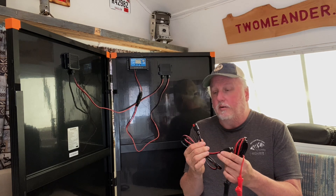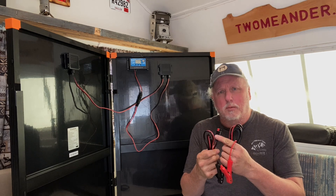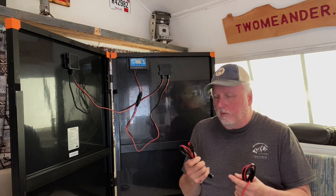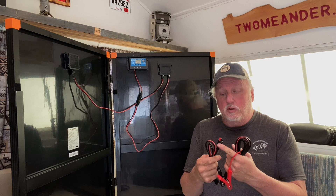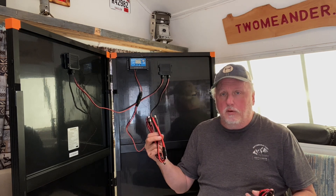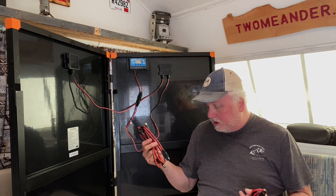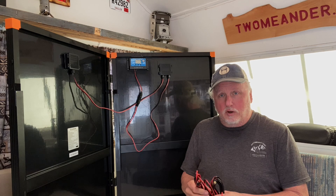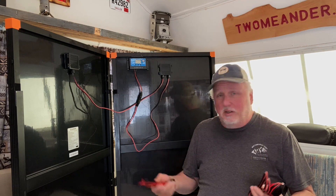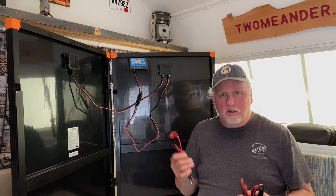There's also an SAE to Anderson connector. If you have anything with an Anderson connector, you can use that too. Anderson connectors are getting more and more popular for van life and RVing. These cables are both three feet in length. If you need more, you can always get an extension cable on Amazon or at any electrical supply store.